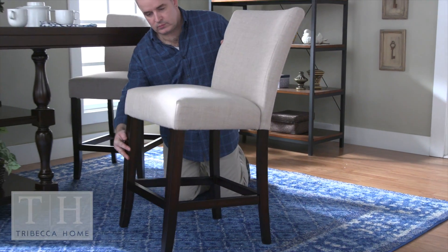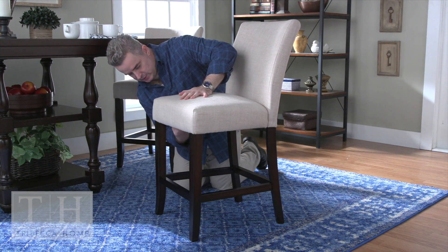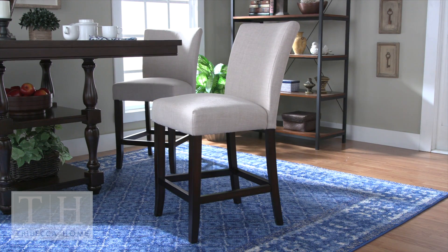Finally, turn your chair over and tighten all the bolts. If your chair has a slight wobble, straighten the front legs and press down on the seat near the uneven leg as you tighten the bolts.